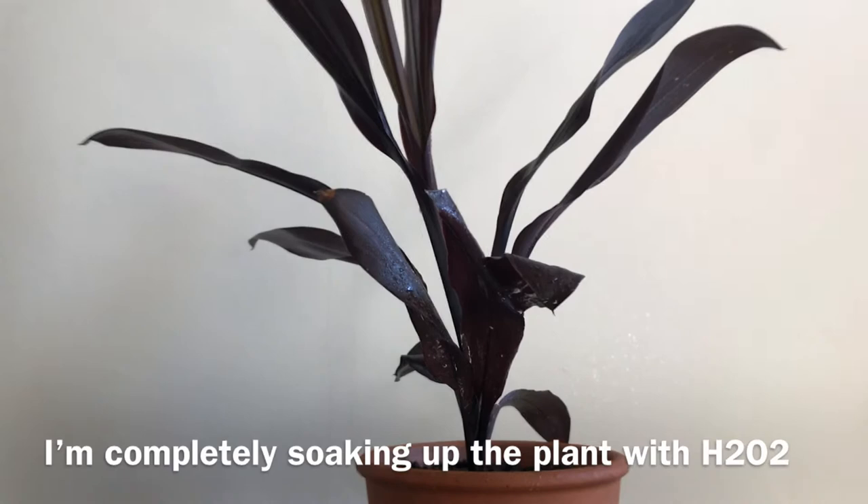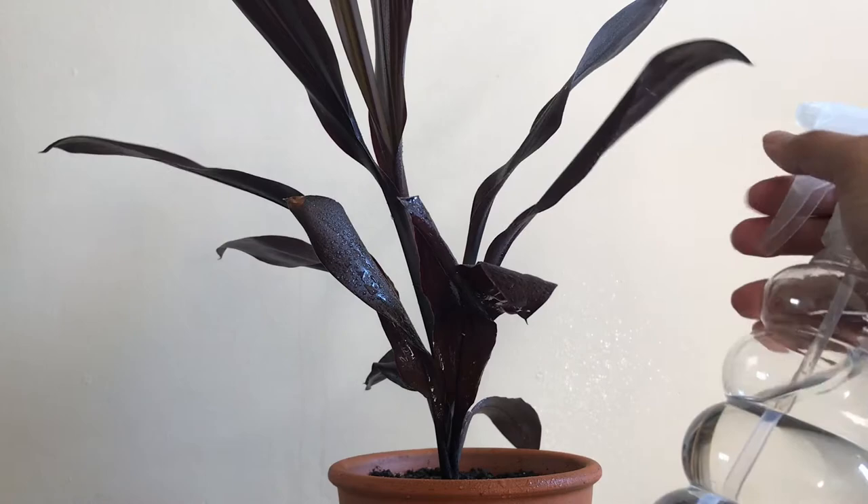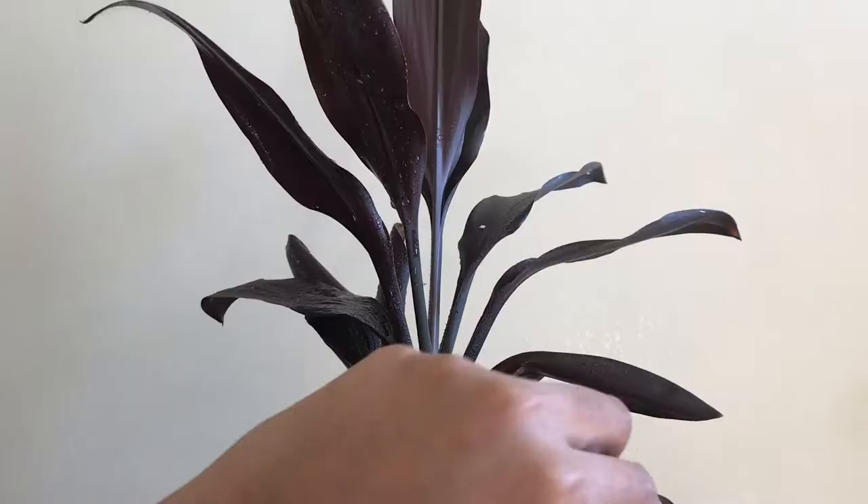Bring the plant away from other plants, as the males can fly and may carry larvae which might infect other plants. You'll have to completely spray the plant from top to bottom, mainly the undersides of the leaves which were facing the sun, as mealybugs tend to colonize the warmer spots of the plant.